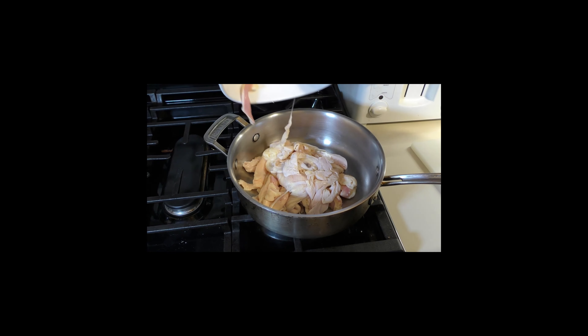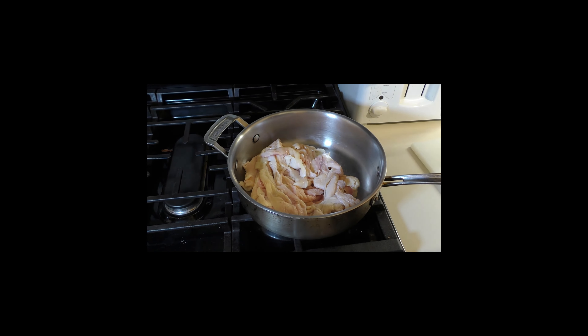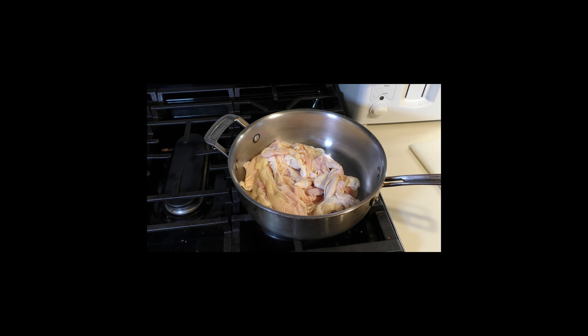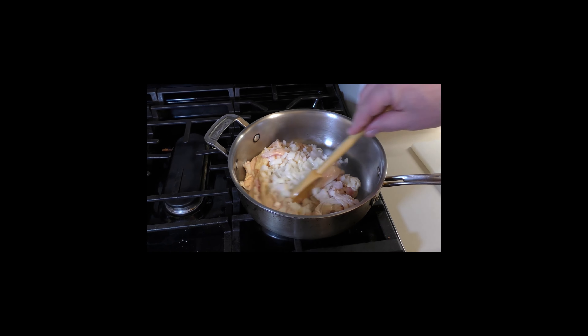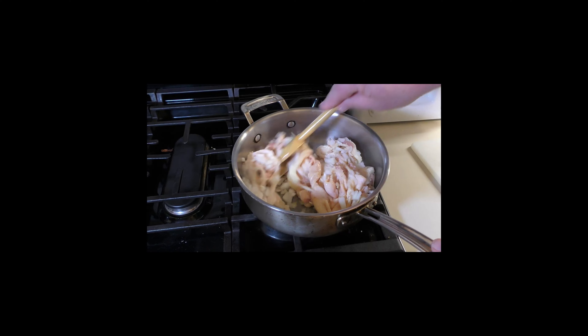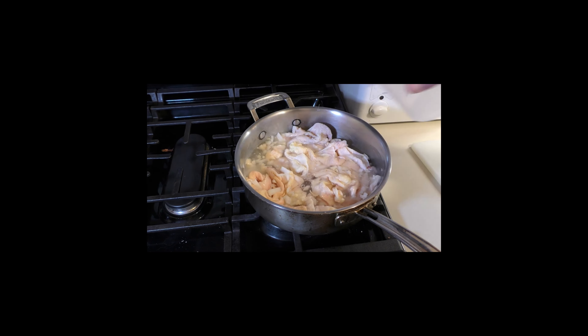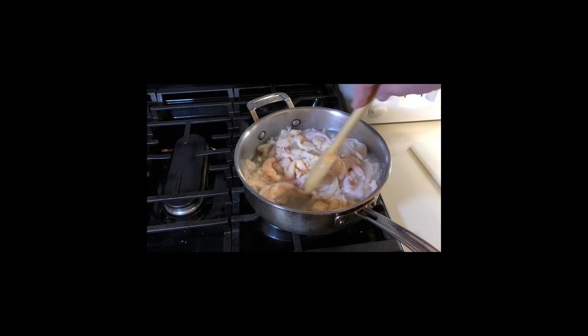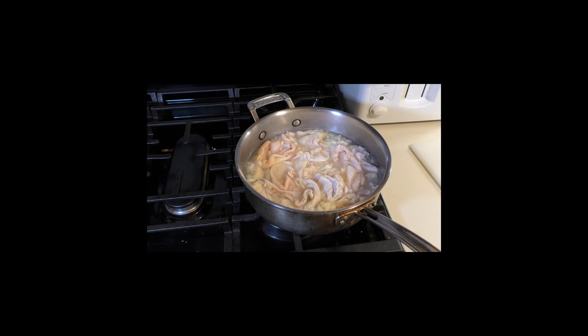Next, take the chicken fat and skins — everything we've scrapped and put aside — and put it in a saucepan on medium-high to high heat. Start letting it cook and sizzle. Add the onions we talked about earlier, then add enough water to cover everything. Before you add the water, mix everything around and stir it up — you're going to see it start cooking. Then add the water; don't let it stick. It's going to take a little while, but get it to a boil and then let it simmer.